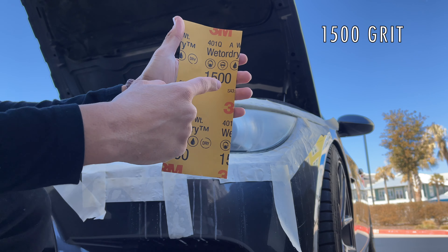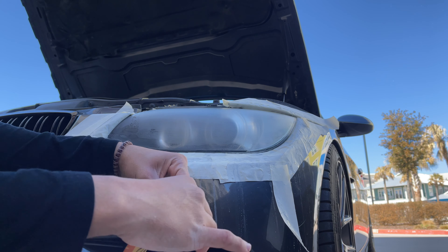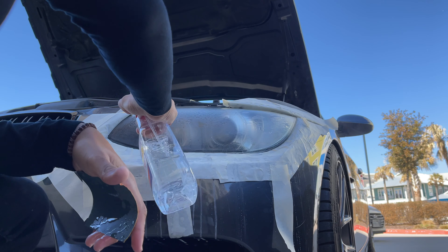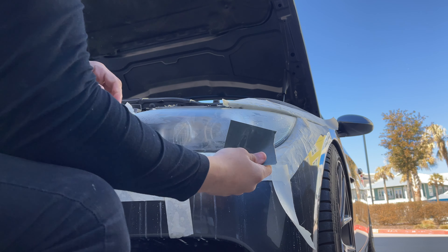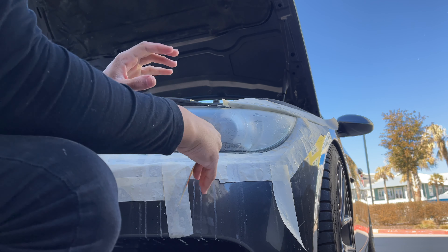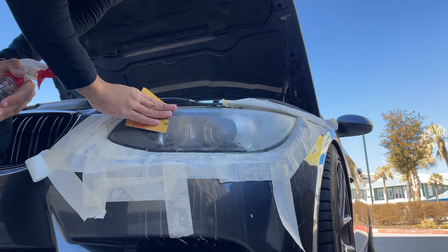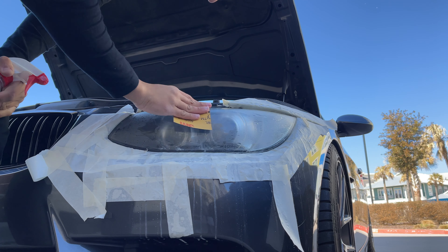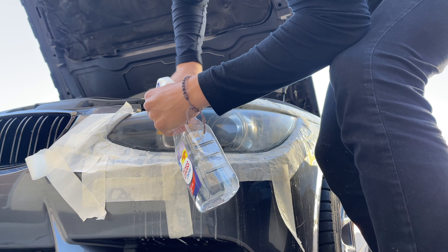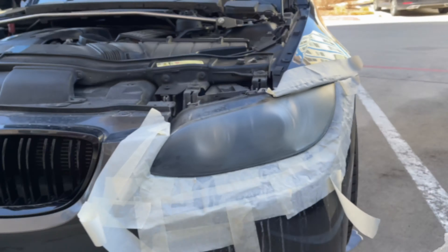Now we're going to step up from the 1000 to the 1500 grit — again, split it in half so you have a piece for the other side. Get it wet for the wet sand. What the 1500 is going to do is buff out all the deeper scratches that the 1000 grit left, since the 1000 is so much more coarse. Then the 2000 and 2500 are going to continue polishing it progressively smoother.